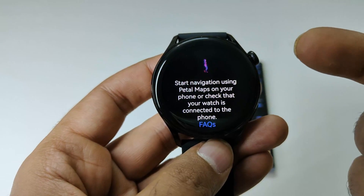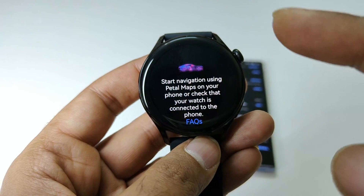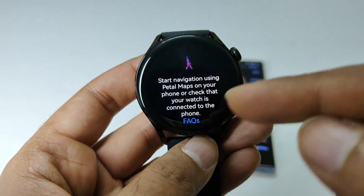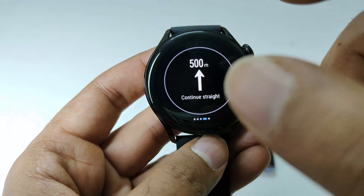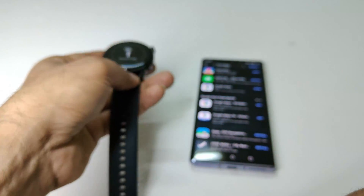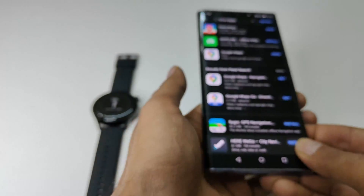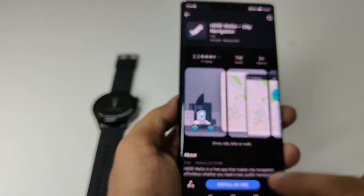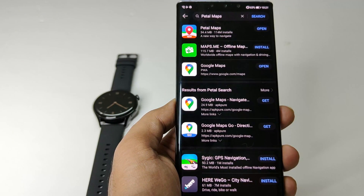Once you launch the app, you start navigating on your smartphone. The phone will be connected with your smartwatch and you will get all of the directions and everything on your smartwatch screen. This is how you can install and use the navigation application, Petal Maps, on your Huawei Watch 3 or Watch 3 Pro.